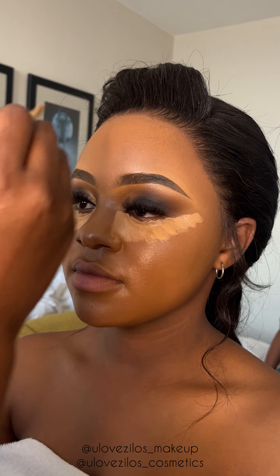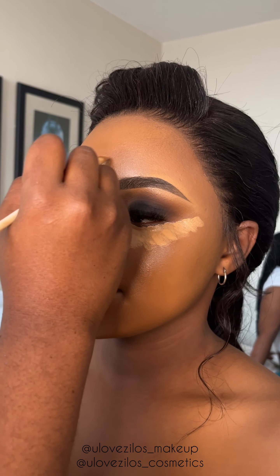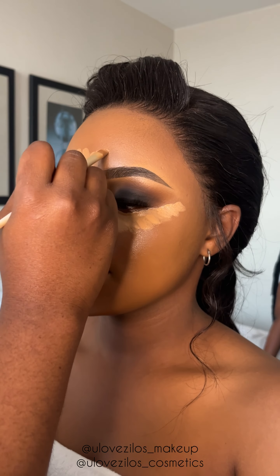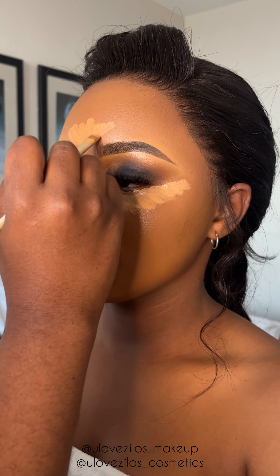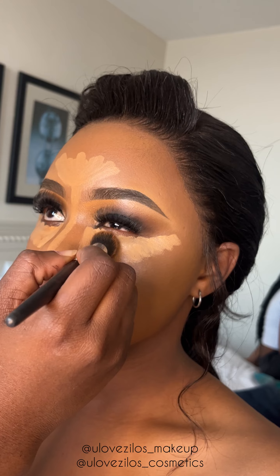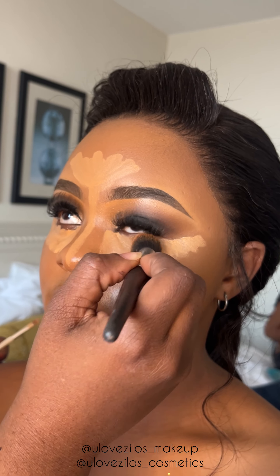Now I am applying highlighter under her eyes, forehead, bridge of the nose and on her chin. This is to bring attention to these areas. And now I'm blending.